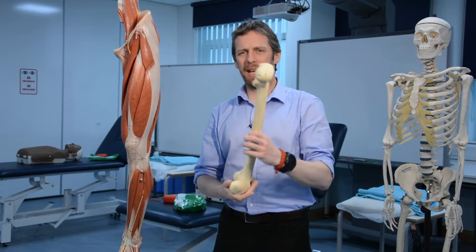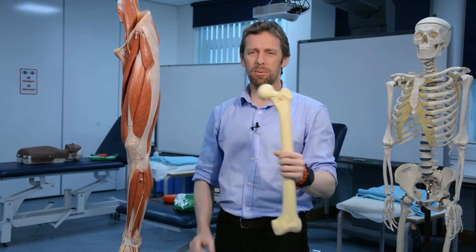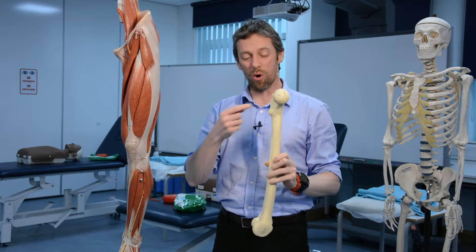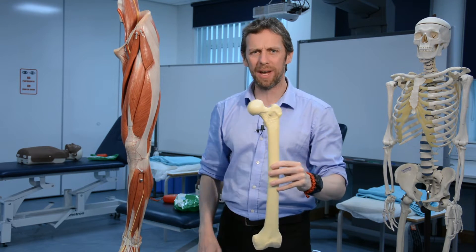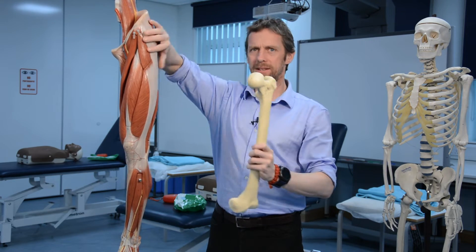This week we're going to be looking at the proximal femur. I had a question on the lesser trochanter in a recent exam and students didn't do very well at it, so I thought I'd spend time reviewing and revising it.